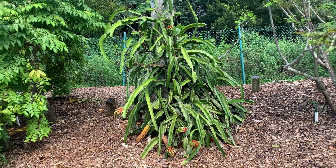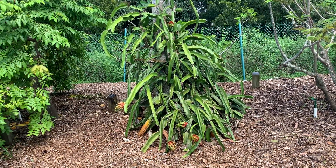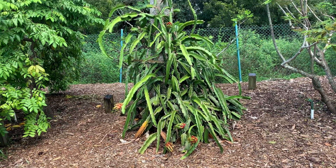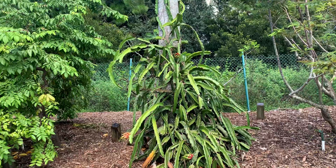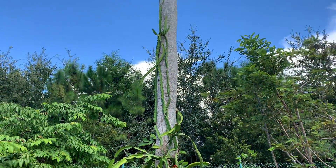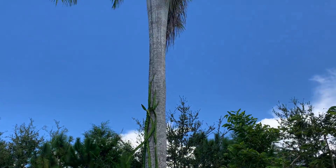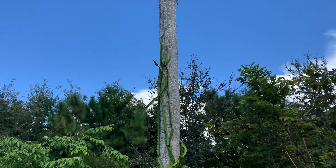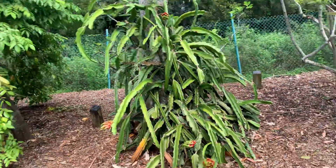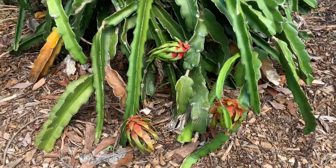Hey fruit lovers, here's another example of an easy way to grow dragon fruit. It's just been planted at the bottom of what I think is a royal palm tree, and some of it is climbing way up. Most of it is hanging around down here, and you can see lots of fruit.